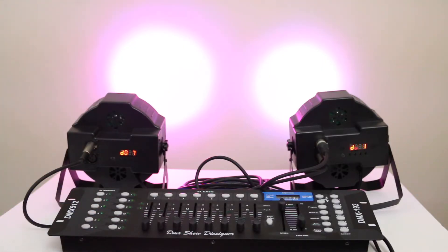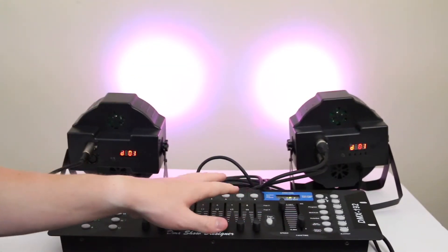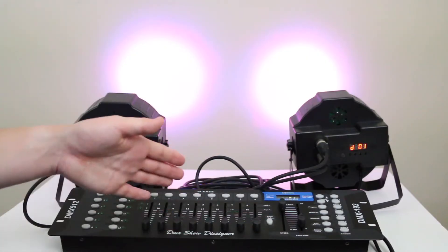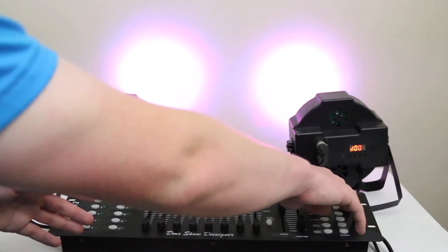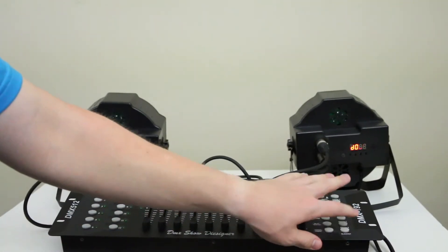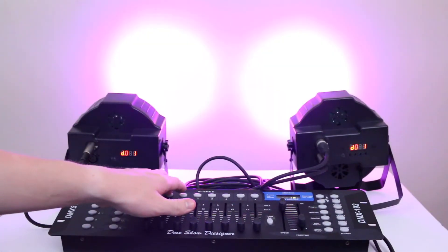Let's go back to having both lights on DMX one to keep things simpler. We'll also go back to bank 10 and delete scene four, which was saved when the lights were on two different DMX addresses. Get out of programming mode and blackout mode. Every time you do that it puts you back at bank one, so navigate back to bank 10.